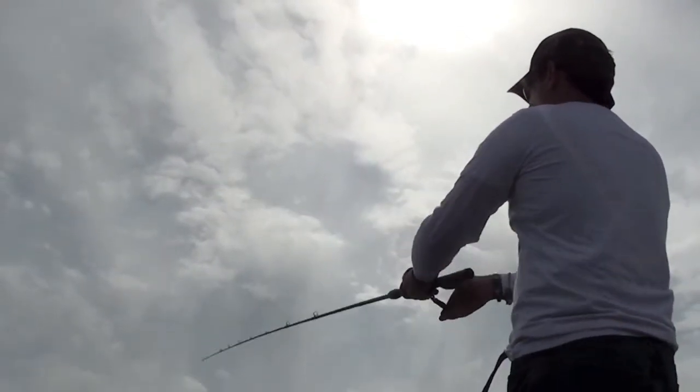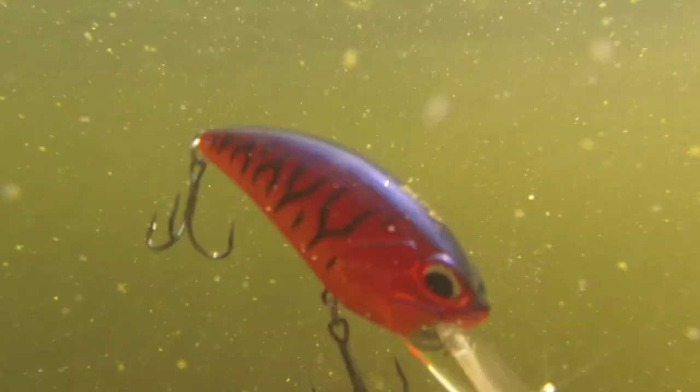A seven to almost eight foot rod is ideal for making super long casts. Load up the reel with fluorocarbon and you'll be set. Make as long of a cast as you can and try a good stop and go retrieve — it always works.